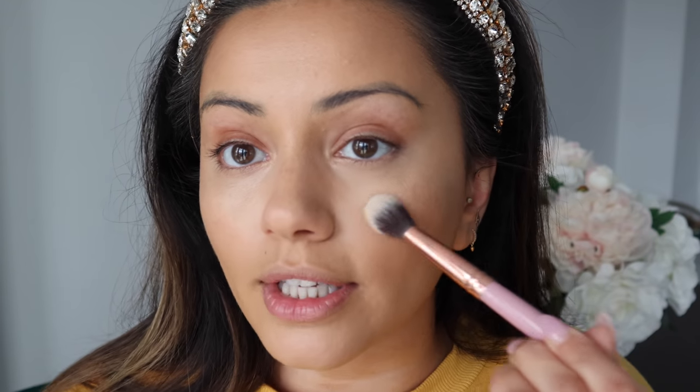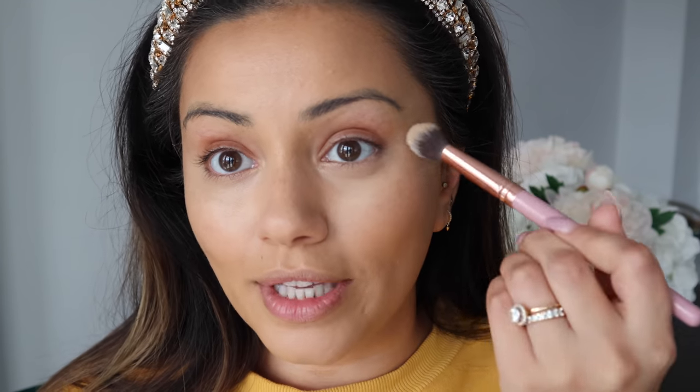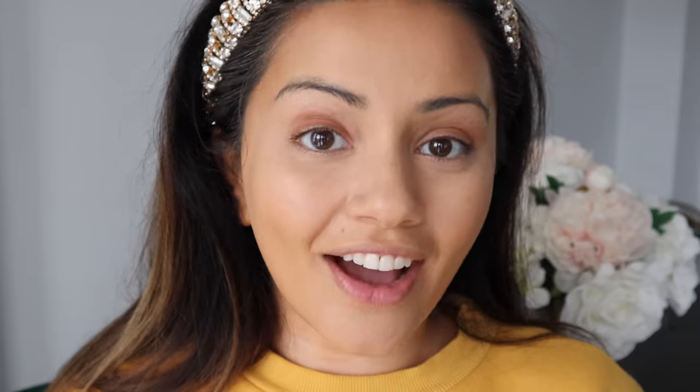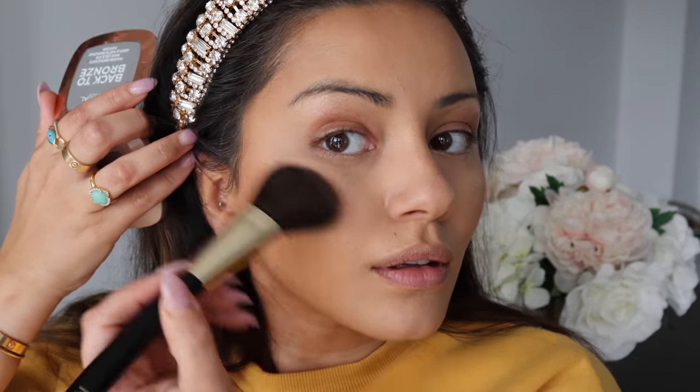To set my base I'm taking my Charlotte Tilbury Airbrush Flawless Finish Powder and popping that onto all the areas we concealed — underneath my eyes, the sides of my nose, forehead, and chin. To set the contour areas I'm using the L'Oreal Back to Bronze bronzer. I think it's probably the best affordable bronzer I've ever tried — so creamy and such a beautiful shade. I'm getting this onto my jawline, cheekbones, and hairline.